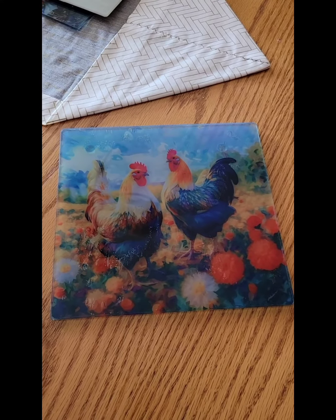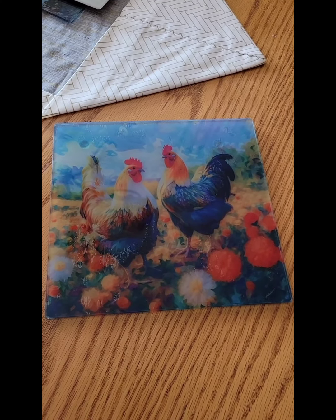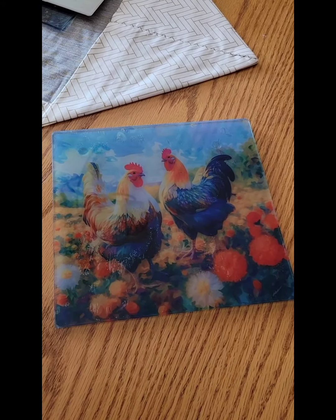This video about boiling eggs has nothing to do with sublimation, so I thought I would show you this cute sublimation cutting board that I did. I'll put the link to making this cutting board below.